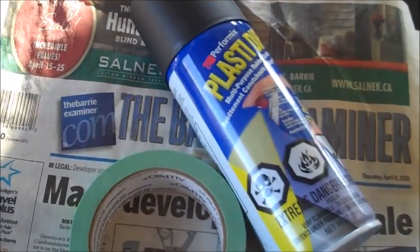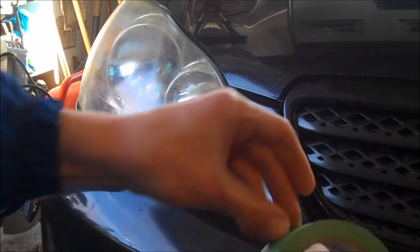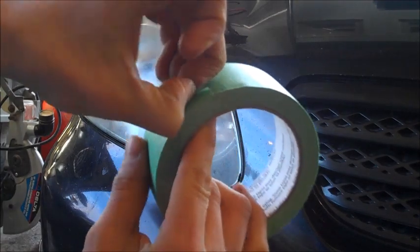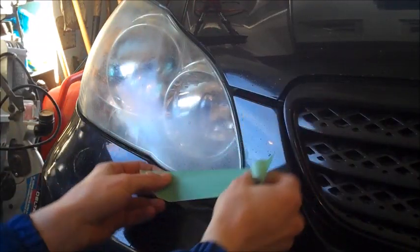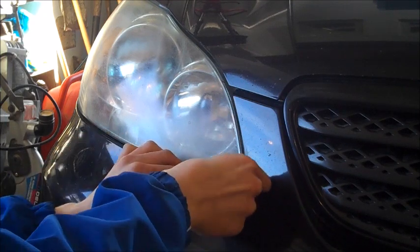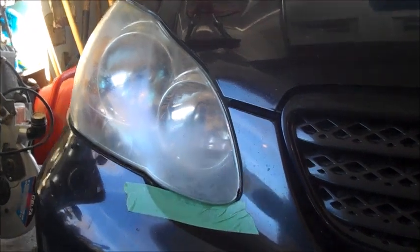So let me show you how to do it. The first step is you're going to want to just tape up around the area of the light, with the alternative being to take out the whole light itself. So I'm just going to get my painter's tape here and peel off little pieces, probably about four inches long, and sticking it under the crack in between the light and my car. It's transparent there, in between the light and my paint.